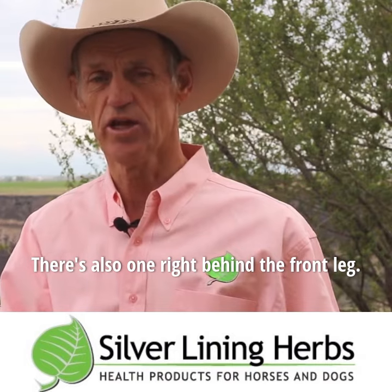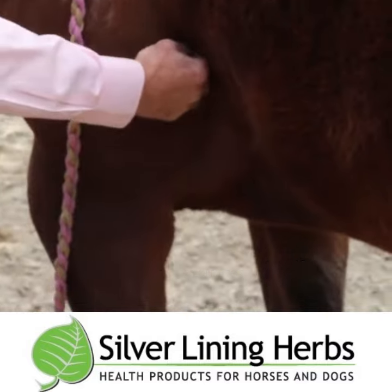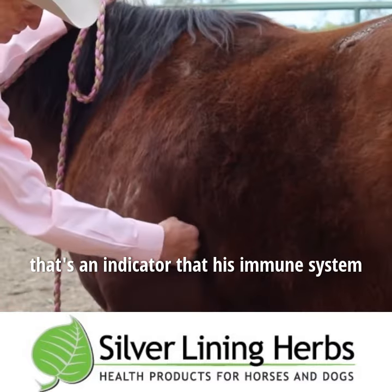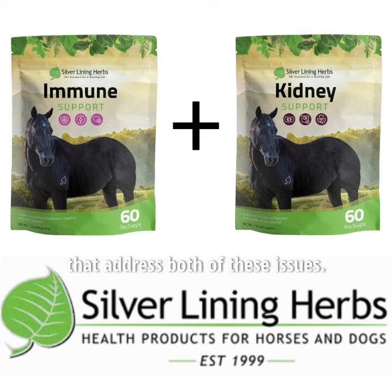There's also one right behind the front leg — if you come up as high on that front leg and behind that muscle structure and push forward, if the horse is flinchy or sensitive there, that's an indicator that his immune system is compromised in some way. Silver Lining Herbs has products that will address both of these issues.